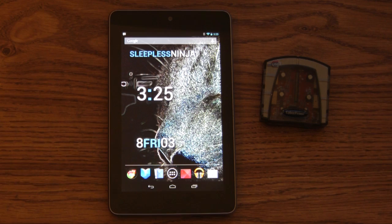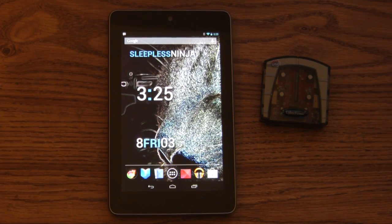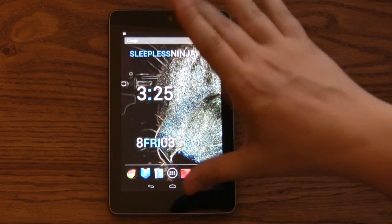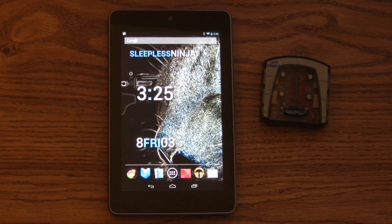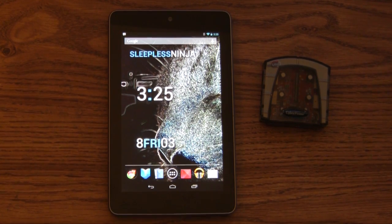There have been a lot of comments saying the Nexus 7 does not support OTG. There is some truth to that. The Nexus 7 does not have full OTG support; however, it has limited OTG support. So keep that in mind. And honestly, the limited OTG is not that bad.